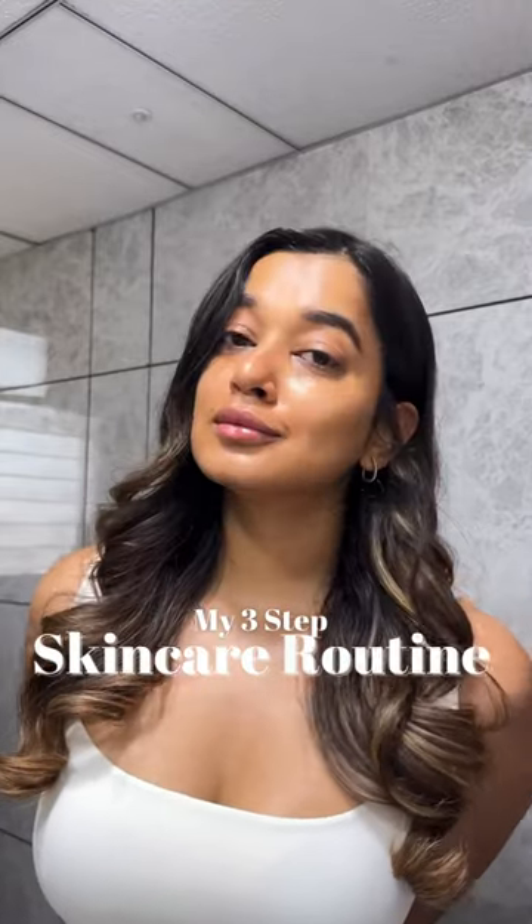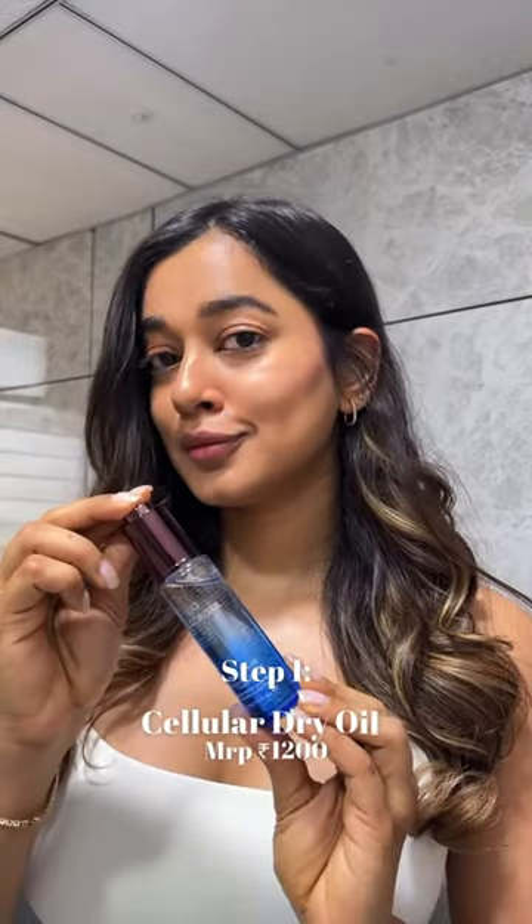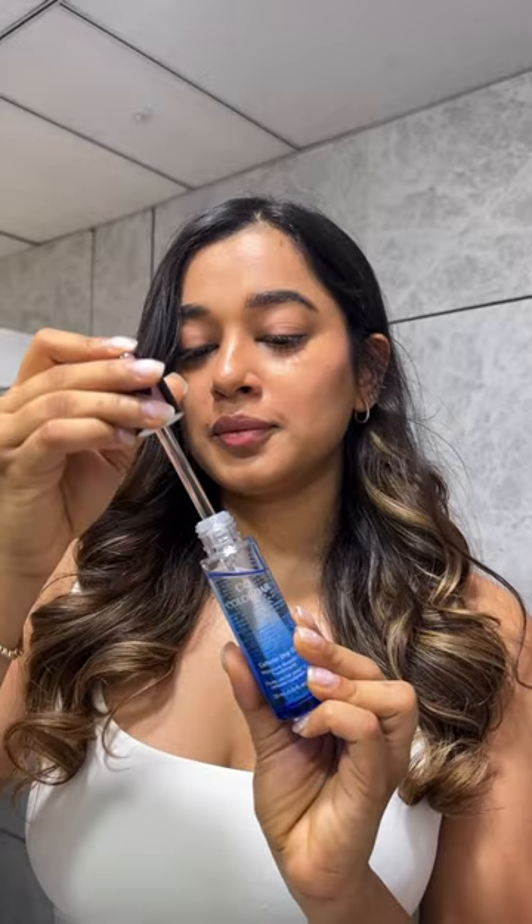Here's my three-step skincare routine using Color Bar. I start off with the Cellular Dry Oil. This is a lightweight oil that moisturizes your skin without leaving behind a greasy residue. It is formulated in Korea with a unique combination of powerful and patented ingredients.